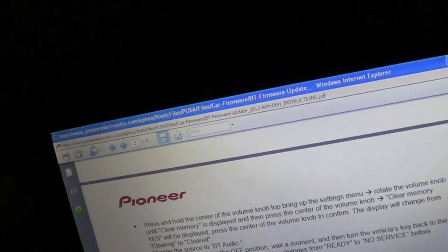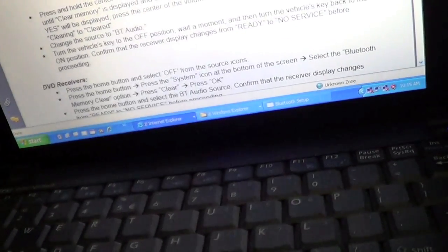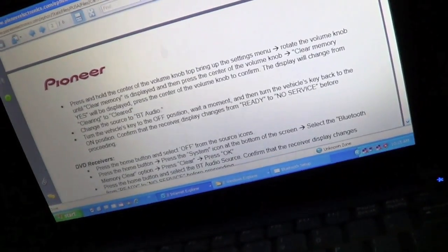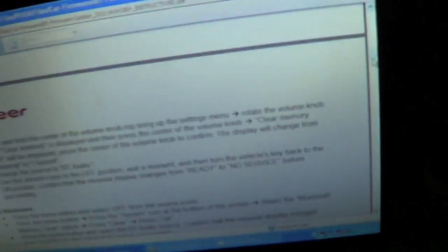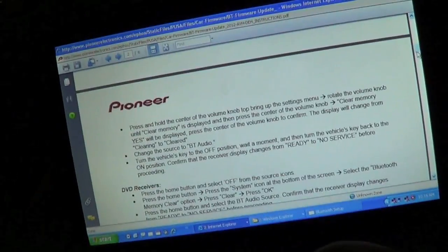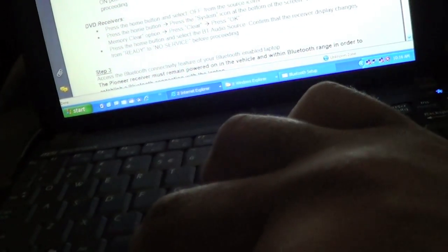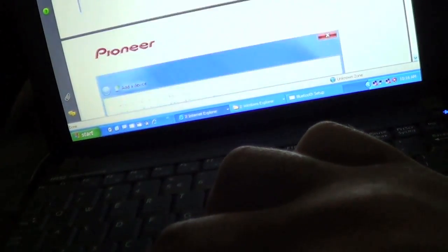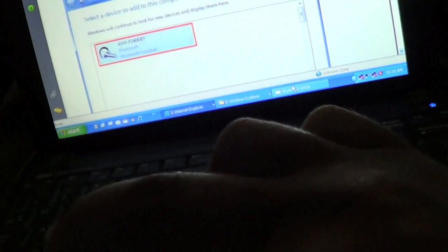Change the source to Bluetooth audio — it'll say 'No Bluetooth Audio Service' on the screen. Now it wants us to connect through the unit, so we're going to go back to the Bluetooth setup on the laptop.